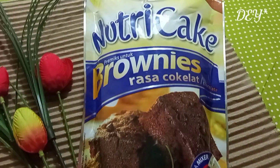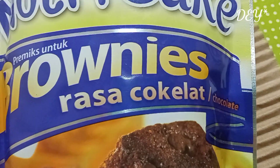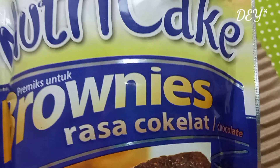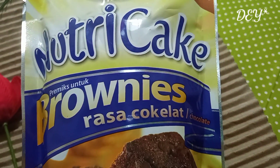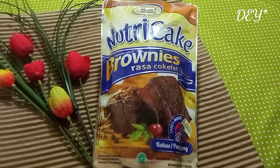The basic thing is that I use Nutri-Cake brownies that can be bought in a mini market or supermarket. Ada yang coklat dan keju, kali ini aku pakai yang coklat. Praktis dan gampang banget loh, makanya ikuti terus sampai selesai ya.